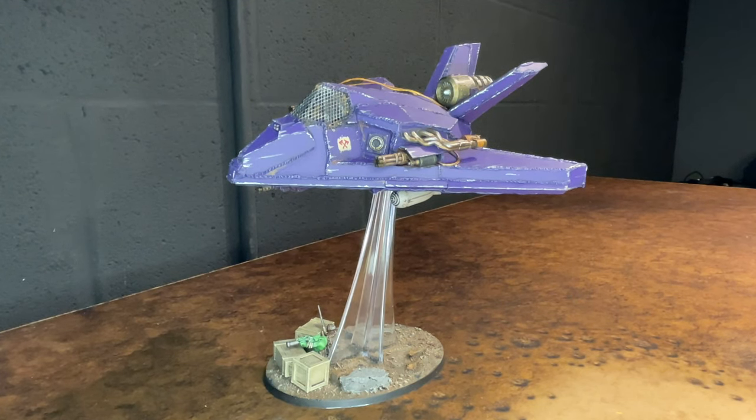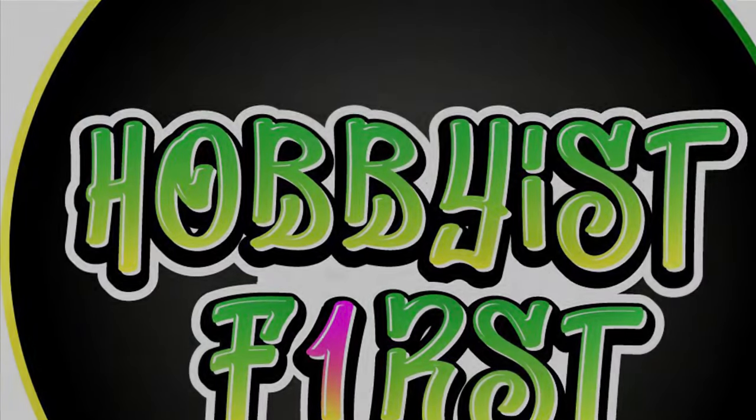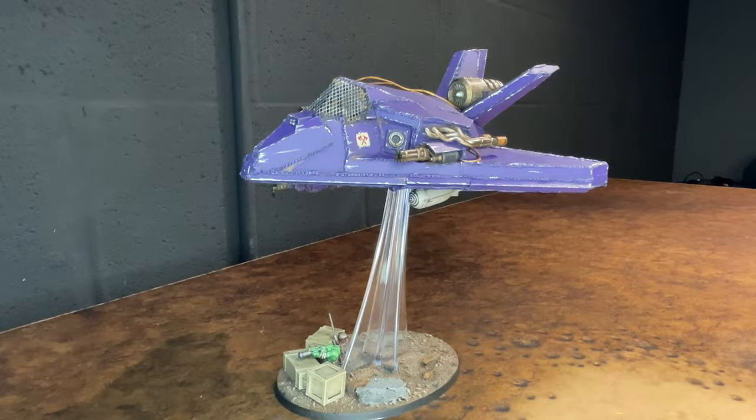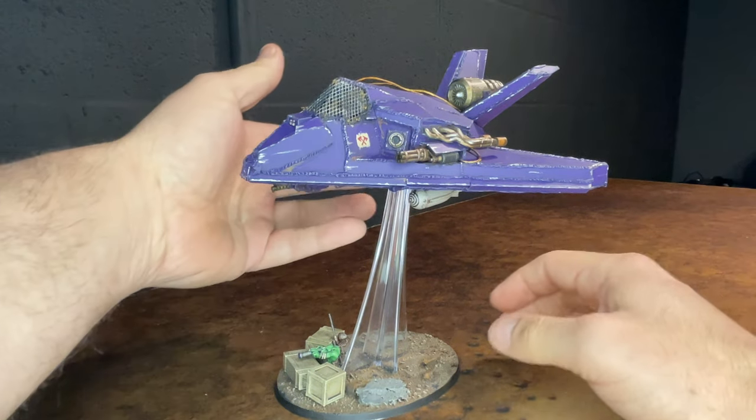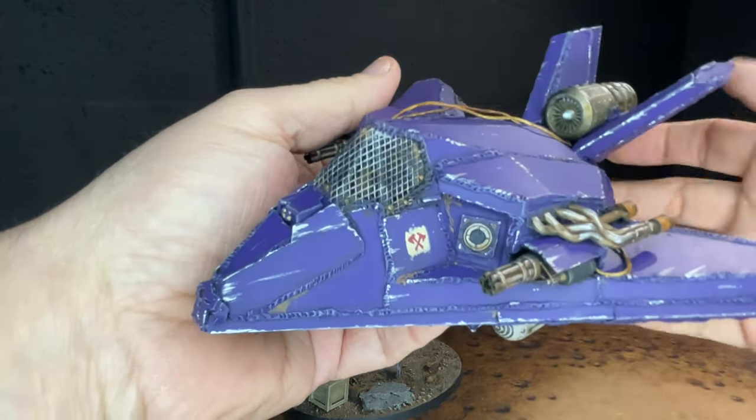What is up? It's Hobbyist First and here's the finished product of the Ork Blitzabomber for the stealthy Blood Axes, based off an F-117 stealth fighter jet. This is a custom piece, one of a kind. I'm going to explain how I painted it and show you some close-ups. I'll show you some close-ups first and then I'll introduce the paints that were used to produce the different effects on this plane.